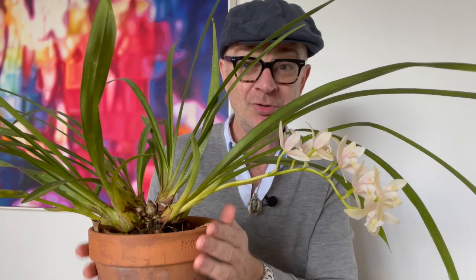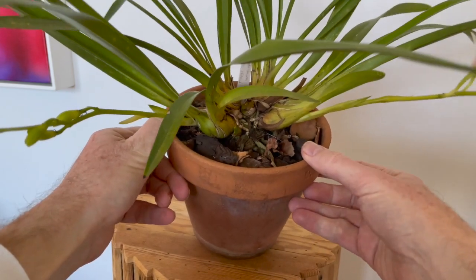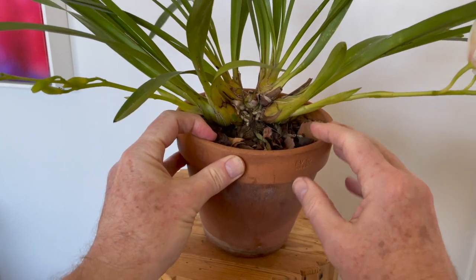Talking of which — terracotta pots — because I am a terracotta pot kind of guy, as we know: water evaporates easily, drainage is fast, the plant doesn't sit in soggy roots. The only downside is it does dry out very quickly in summer, so you must keep your eye on that. I just find them more aesthetically attractive. Cymbidiums are so beautiful that you will want to bring them into the house when they're in bloom so you can enjoy the flowers. Cymbidiums are relatively vigorous growers, putting out quite a few new growths each year, so your pots will get really full quite quickly and you will have to repot reasonably often — although it does like to be pot bound, so you've got to find that happy balance.